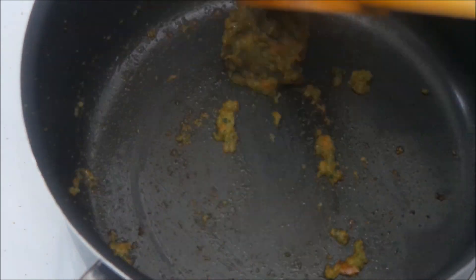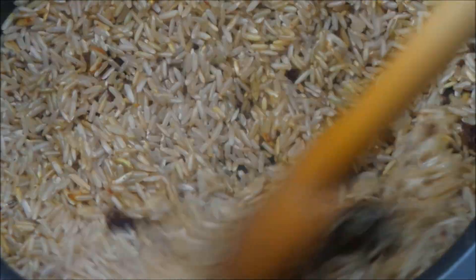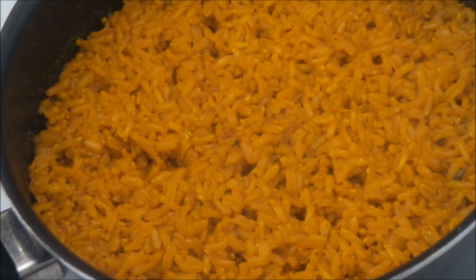Once that's ready, here is how I made my yellow rice. I used some regular brown rice with sazon seasoning, as well as more of my sofrito and a bit of turmeric — and that was it.